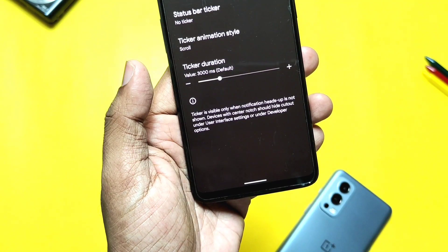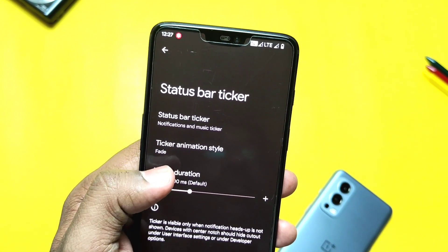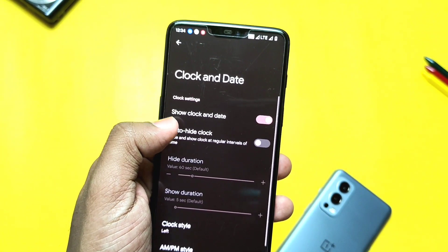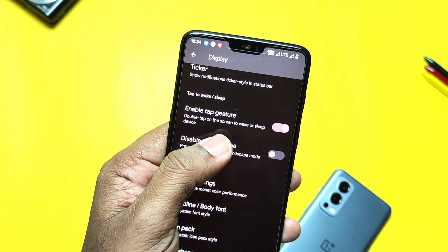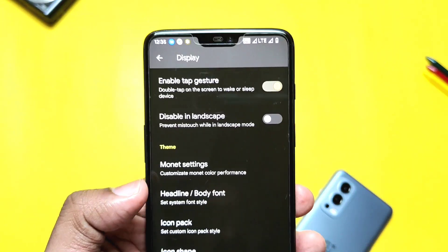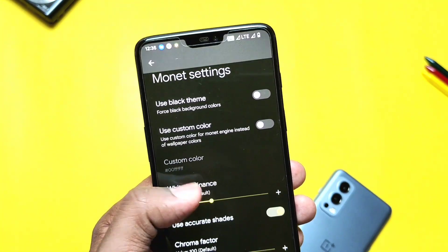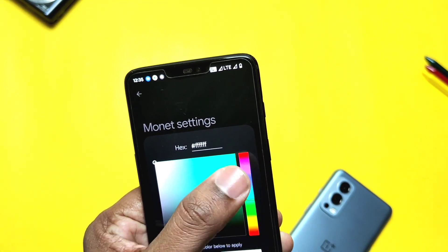The ROM has a new notification ticker that shows expanded notifications directly in the status bar, but for notched display devices it's not properly visible. Basic customizations like clock and date setting options are also implemented. Double tap to wake and sleep on the lower screen is available and working very well. The ROM has Monet theming which helps to apply a pure black theme to the overall system.